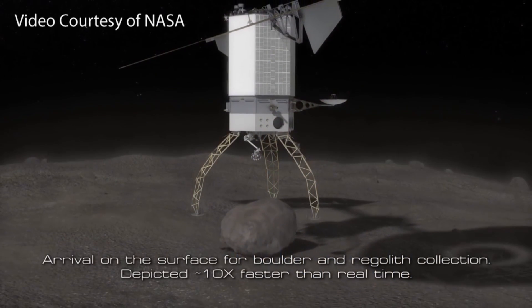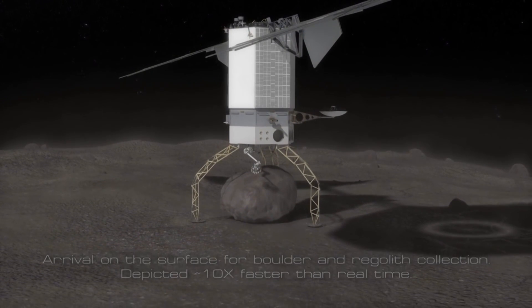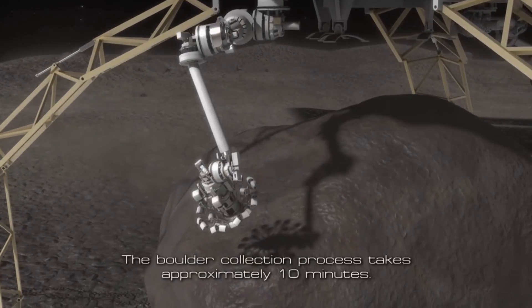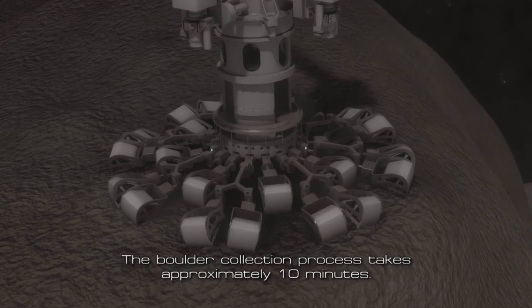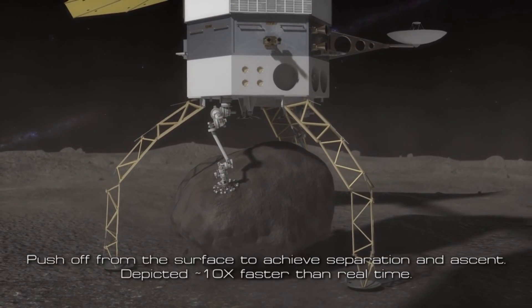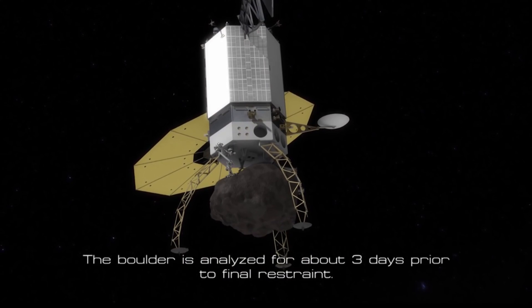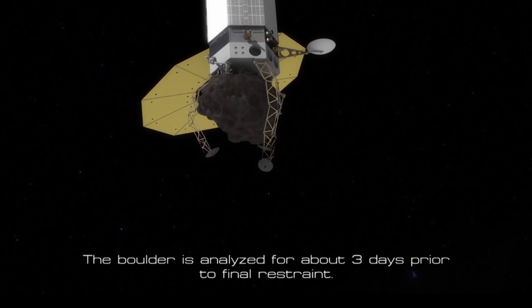Origami bellows have many potential uses, but our team is maturing them for use in the microspine tool that is part of the Asteroid Redirect Mission. NASA's planned mission would extract a car-sized boulder from an asteroid and put it in orbit around the moon for future astronaut investigations. The mission also plans to demonstrate planetary defense — the ability to alter an asteroid's orbit to avoid an impact with the Earth.